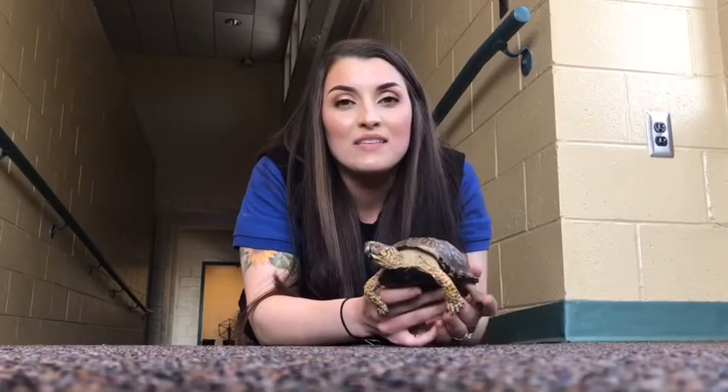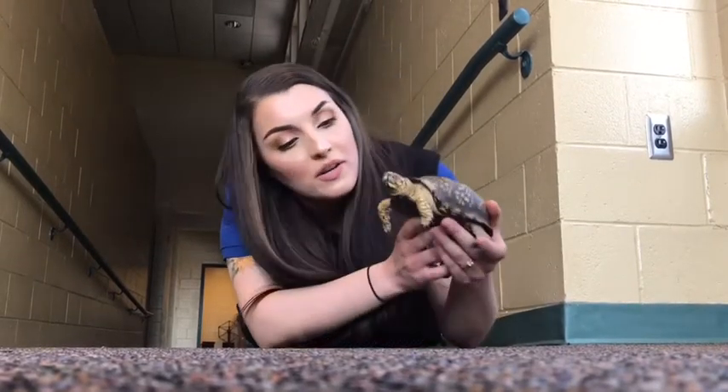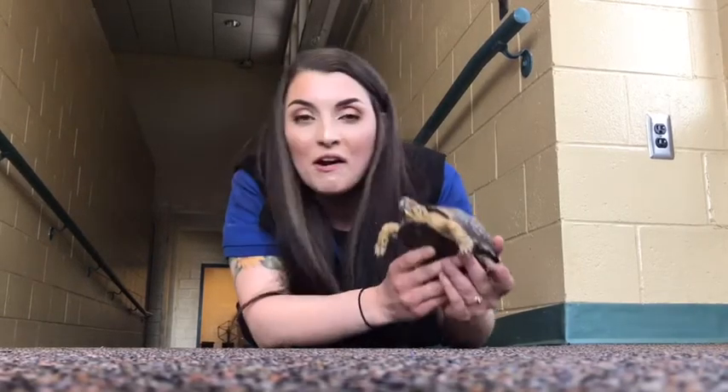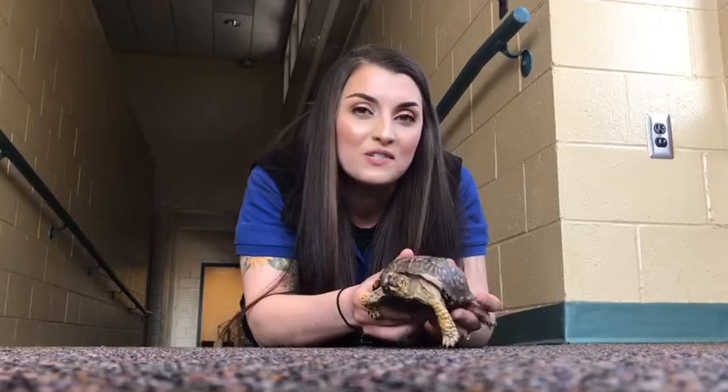Thank you guys for hanging out with me this afternoon. I hope you enjoyed learning about our eastern box turtle. In the meantime, I'm going to let him do some running around, and we'll see you in the next one. Bye guys!